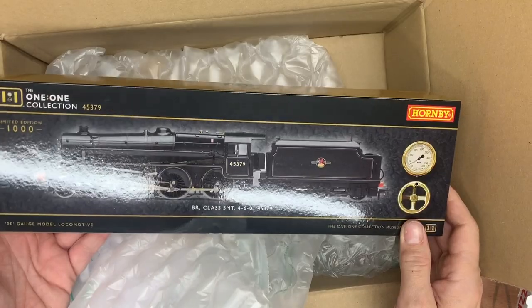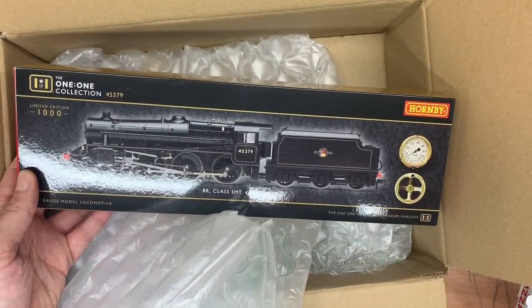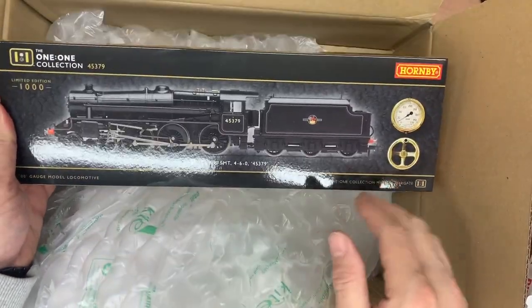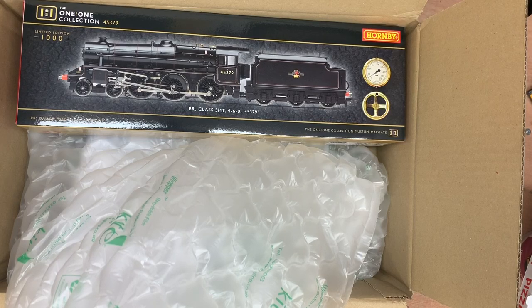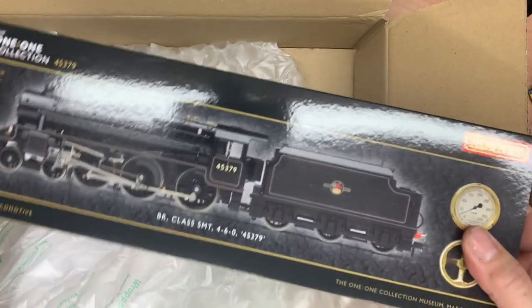Nice looking box, isn't it? Yeah, it's a limited collection of a thousand pieces. What number did you get? We'll have a look in a bit. Problem with this one is it doesn't blend in with any of the others up on the shelf where I keep my named locos.